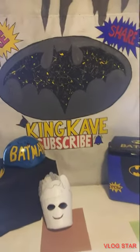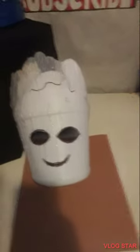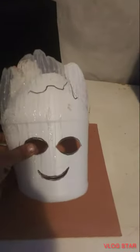We're back with another creation in the King Cave. Today we are working on a little Groot. To start, we took an old Clorox bottle, cleaned it out really well, cut half off as you can see, and we took a milk carton, cut the top part, and attached it to the back to give it more height. That's where we're at right now.